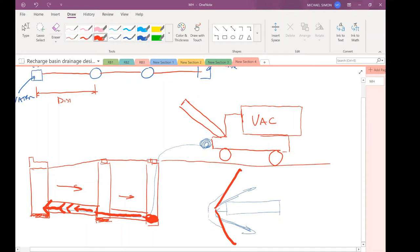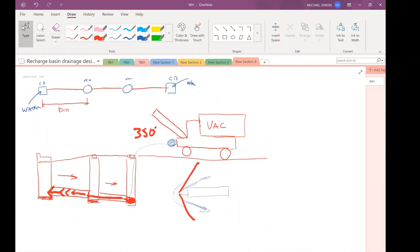How much hose do you think is on that truck? They have enough to clean 350 feet of pipe. That's the reason for the maximum spacing — no other reason. So when spacing structures out, you must have a structure every 300 feet or less.